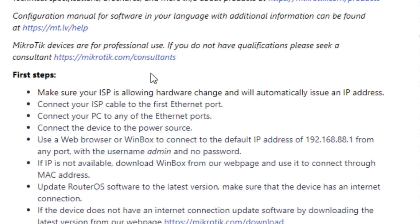First steps — let's do this together, shall we? Let's jump straight in. Make sure your ISP is allowing hardware change and will automatically issue an IP address. It will. So my modem, that is the cable internet modem, I actually have it set up in bridge mode, so there's no funky stuff going on there. This will be the center of the universe in my home network, not the router from the ISP. And yes, it does assign it an IP.